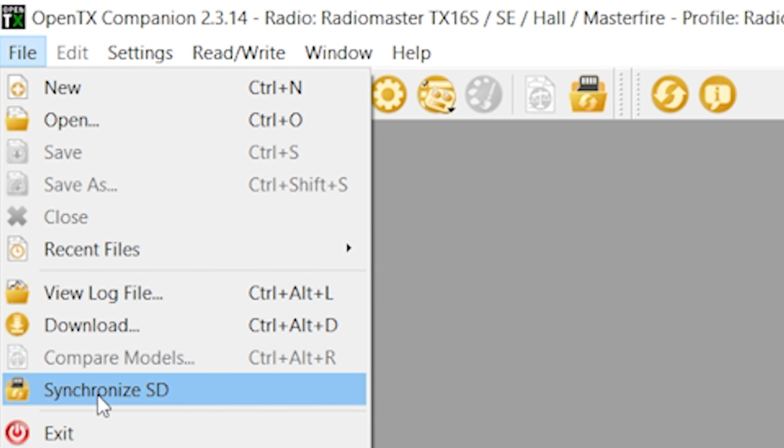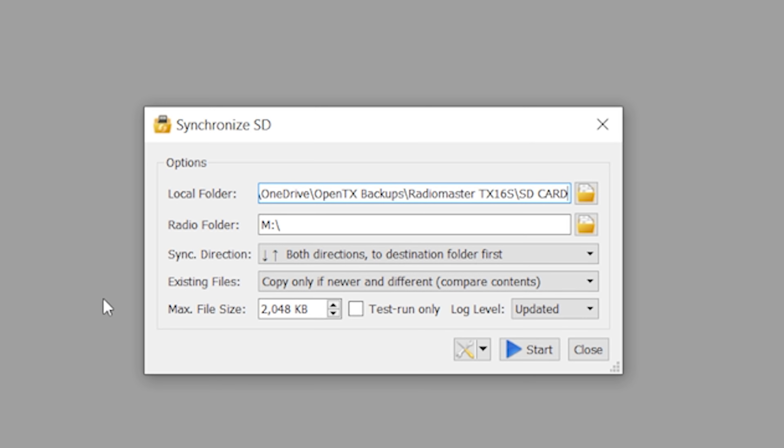Let's see how that works. The utility you guys are telling me to use is the SynchronizeSD utility. You can pick any local folder and any radio folder to synchronize. So if you want to, you can take the SD card out of the radio, put it into your USB card reader, and do this same thing — it'll be much faster. But not all radios have easily accessible SD cards, like the Tango 2, where the SD card is literally inside the radio. So we're going to see if this SynchronizeSD tool can update the contents faster and more seamlessly than the old way.